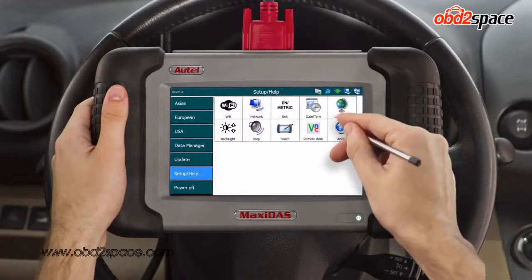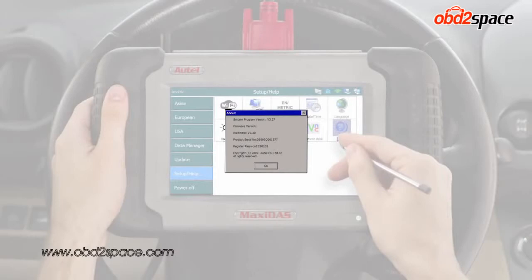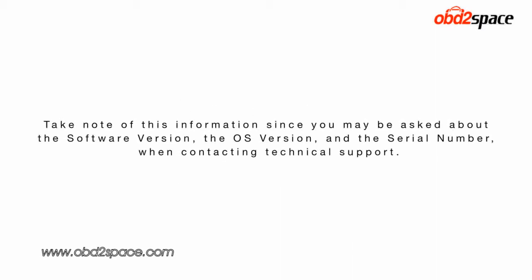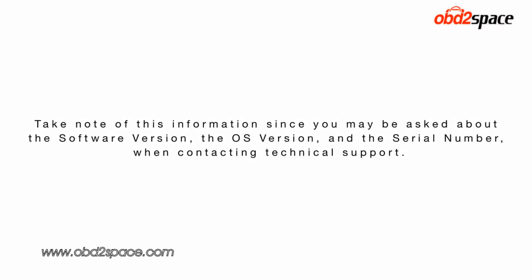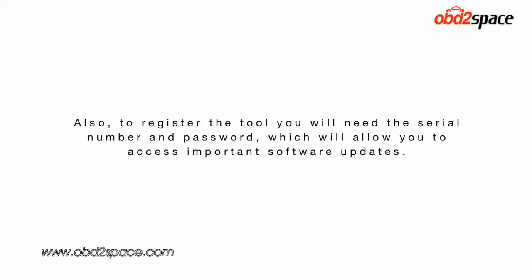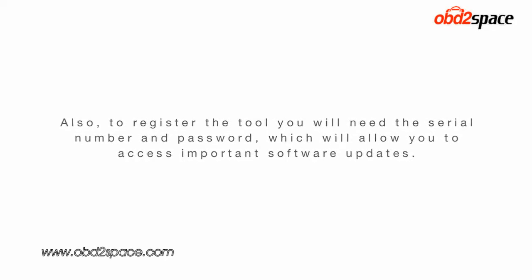The final icon is the About button. This will display all the information necessary to complete registration. Select the About button and the screen will appear with the following information: software version, OS version, hardware, product serial number, and registration password. Take note of this information since you may be asked about the software version, the OS version, and the serial number when contacting technical support. Also, to register the tool, you will need the serial number and password, which will allow you to access important software updates.